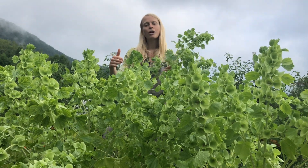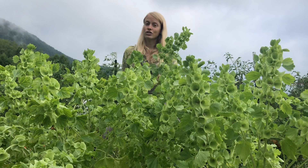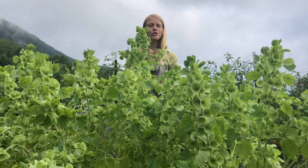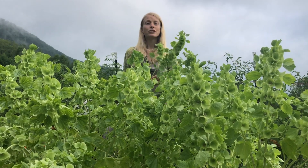We plant them on 12-inch centers. They love full sun but can totally handle partial shade as well. You can see how tall they are — about three feet tall — and we do stake them.